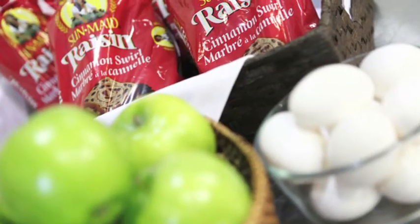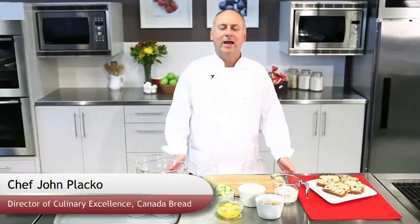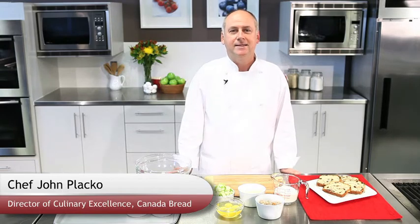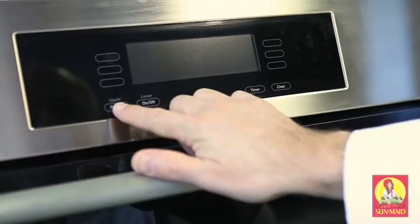Sunmaid's classic raisin cinnamon swirl bread — that classic bread from our childhood that we liked as a toaster treat — is all grown up and has gone gourmet. Hi, I'm John Placco, Director of Culinary Excellence at Canada Bread, and today I'm going to show you how to make a raisin cinnamon swirl apple and sausage strata. It's a great sweet and savory combination, 15 minutes to prepare, and just over half an hour in the oven — so under an hour, you have this delicious strata. Let's get started.